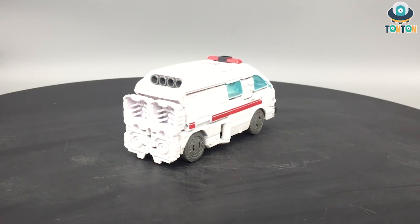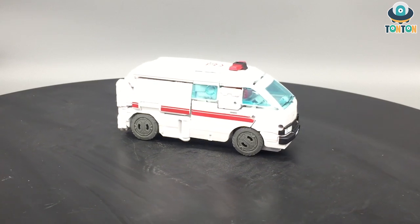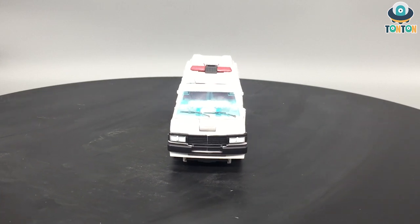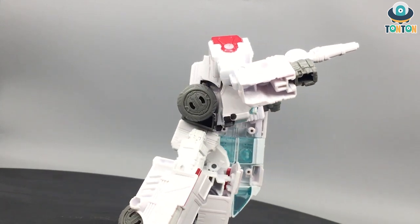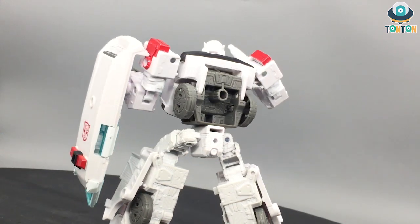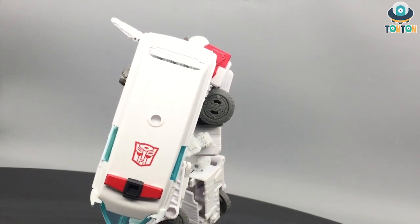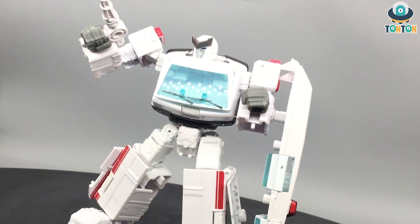That sums up my top five worst Transformer figures of 2020. This list is my personal opinion, so feel free to comment but please keep it polite. I'd love to have a discussion about this — we may not have the same opinions. Follow me on Instagram, subscribe to my channel if you're new, and if you'd like to support future figure purchases you can donate via my Ko-fi link below. That will be it for today — Tonton out.